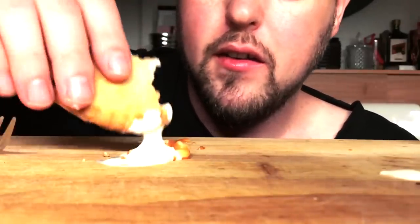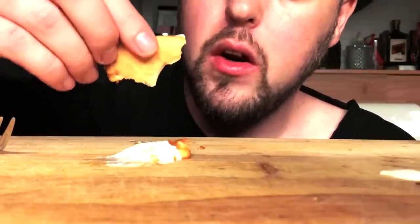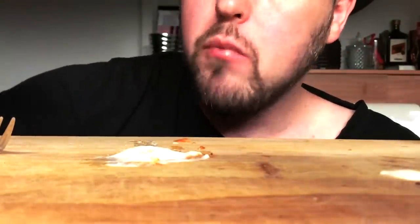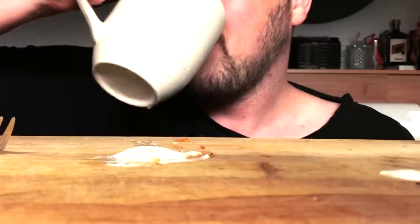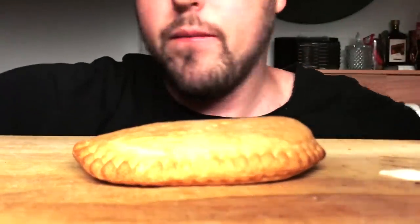How many adults still eat Pizza Pop? I would never catch one of my parents eating a Pizza Pop. But when I'm like 50, I'm definitely gonna eat a Pizza Pop. I'm not too proud — they're delicious.